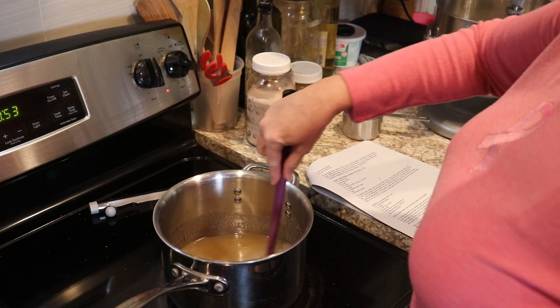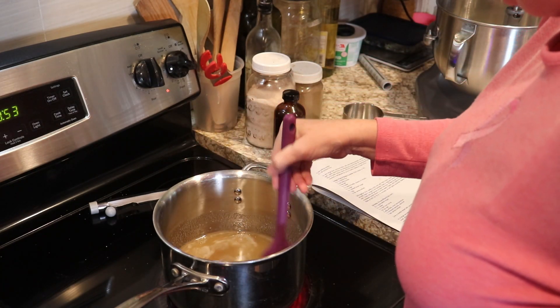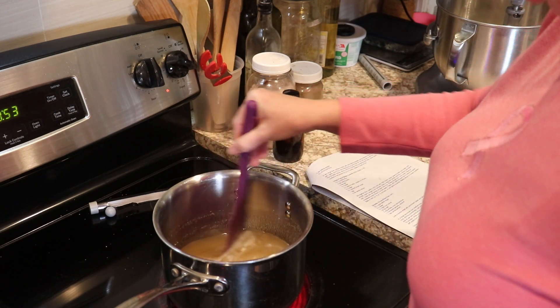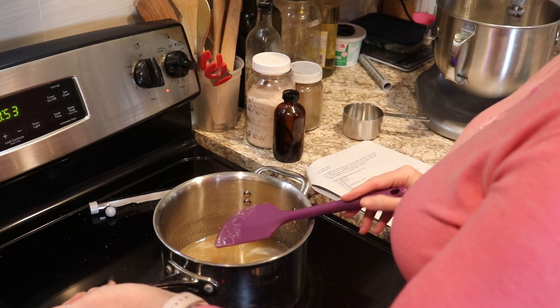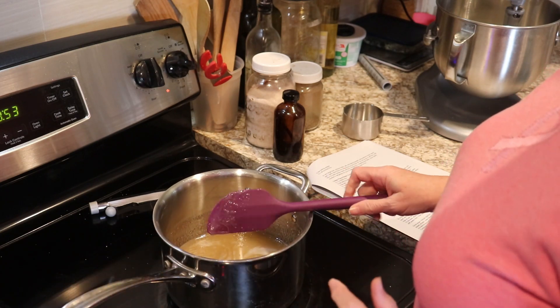Our sugar and syrup mixture is almost starting to come to a boil. As soon as it does we'll put our candy thermometer in there and let it sit — we are not going to stir it until the temperature reaches 260 degrees.